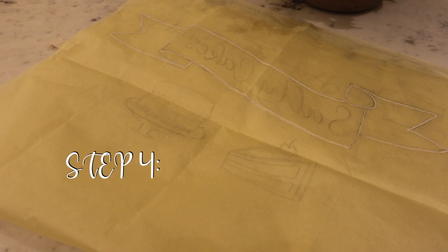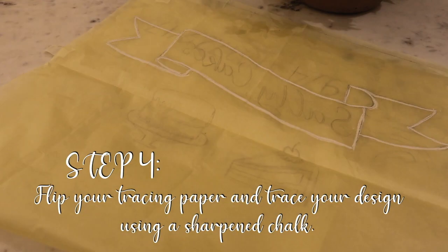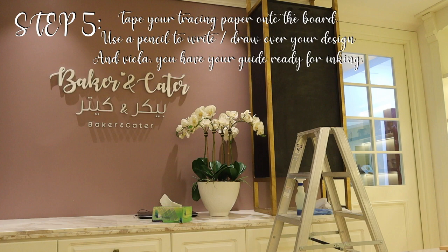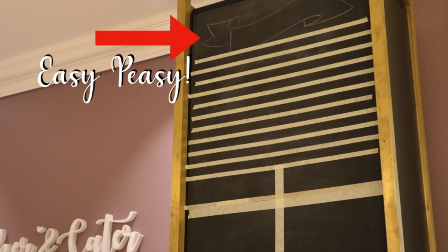Then I went back to my tracing paper, flipped it, and used a sharpened chalk to trace my design, then taped it onto the board. Using a pencil, I went ahead and traced my design to have it transferred onto the board as my guide for inking.